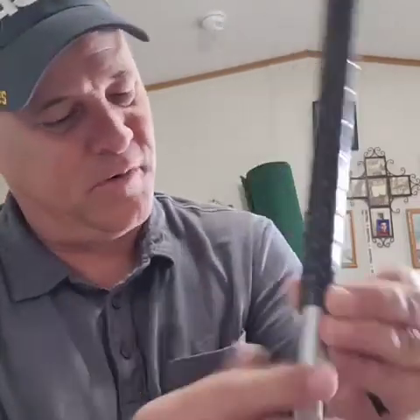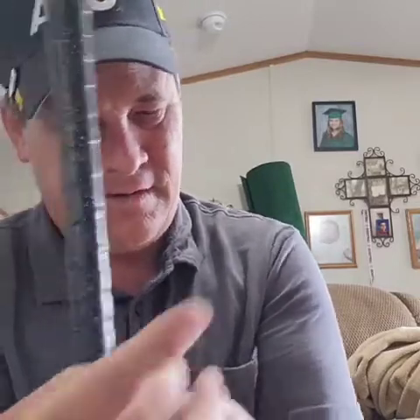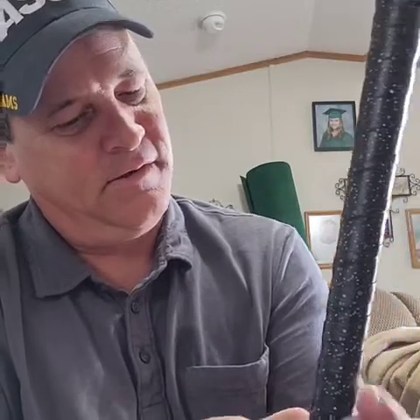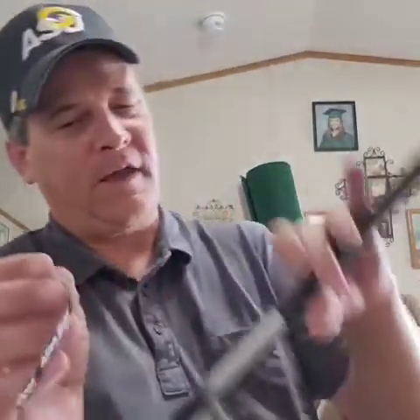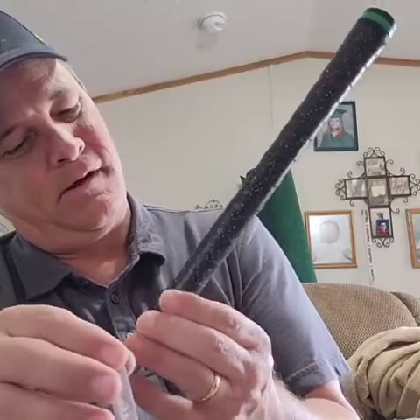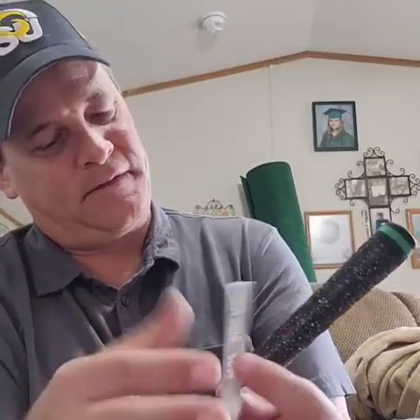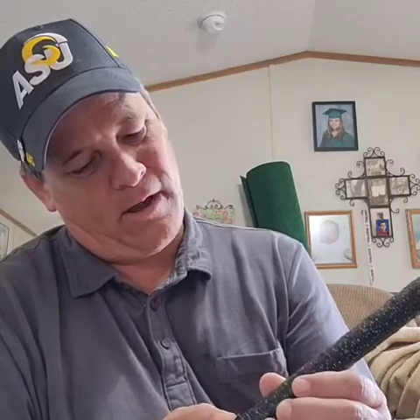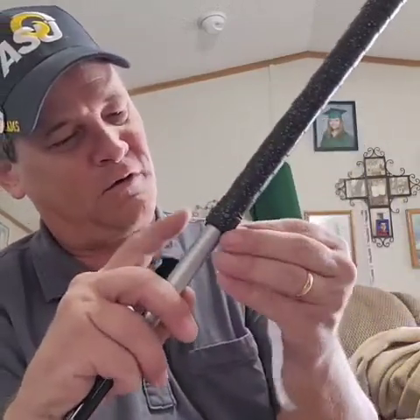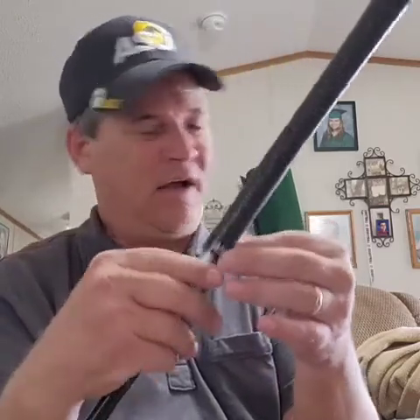You can trim it off if you want — say you've got too much and you don't want it to be too thick at the end, you can cut that off. I just go ahead and use it up. Then there's another little piece of plastic cover at the end — you stick that on there. Once you've gone all the way around with the wrap, you can use the little stickers that came with it. Take the backing off and go all the way around the edge so no sticky part is sticking out.